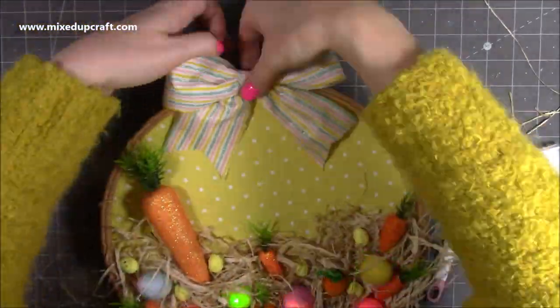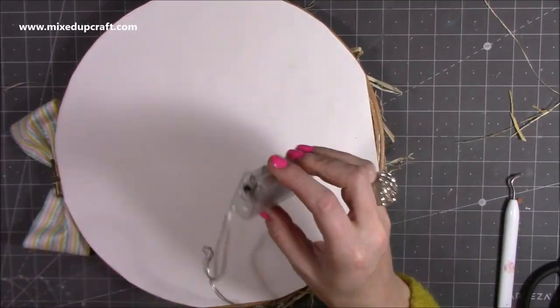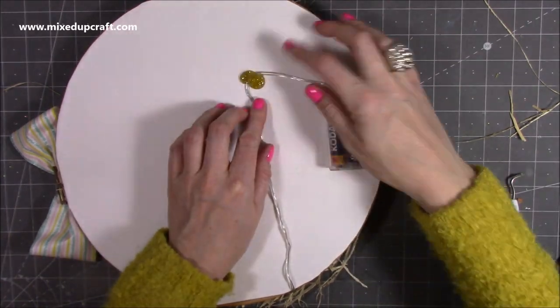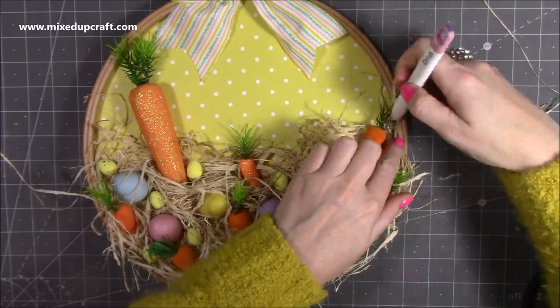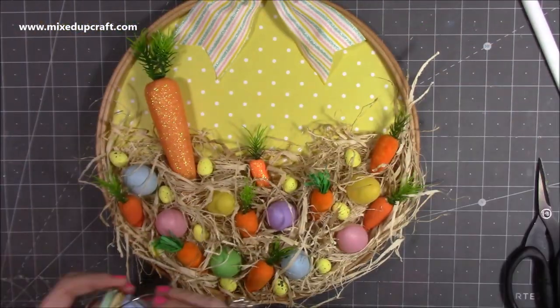If you've got multiple embroidery hoops you could do a really nice arrangement with different sizes all together. I'm just sticking the battery pack onto the back, and just the actual wire as well, just so it's not hanging out. You'll see what I meant there — just tidying up some of those edges so that too much wasn't overhanging.